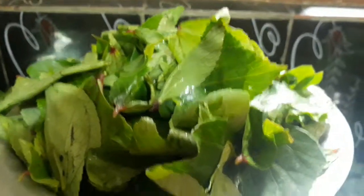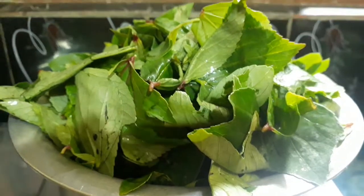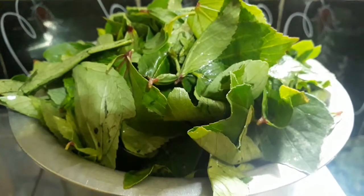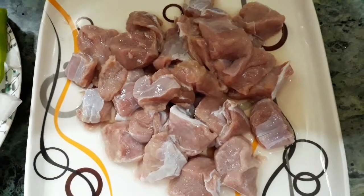Here I have taken about five bunches of red sorrel leaves, which is Ambara leaves. Pluck them, wash them, and add a cup of water in a vessel and keep aside for boiling. Now let's take 300 grams of mutton — here I am taking boneless.